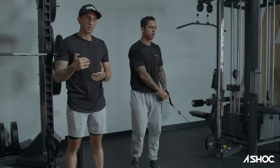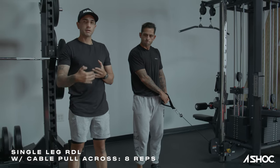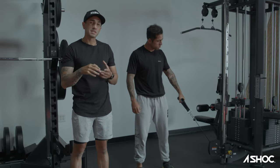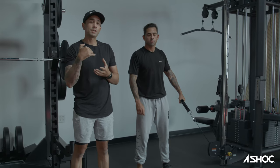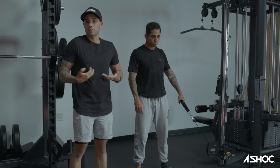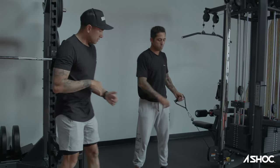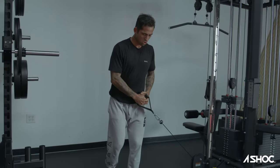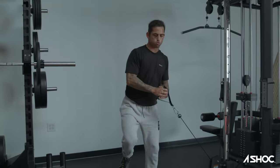We're going to work on a single-leg RDL with a cable pull across. Single-leg strength is obviously a really important factor when it comes to sports performance. This movement is really going to focus on the glute medius, and it's going to force Billy to challenge his balance as he pulls the cable across his body. He'll get a little upper body workout too with that cross-body pull — we're working on that myofascial length across the body. He's going to start by putting the cable down low by his hip, then hip hinge forward with a slight knee bend, come across the body, and as he does so, he drives that knee forward.